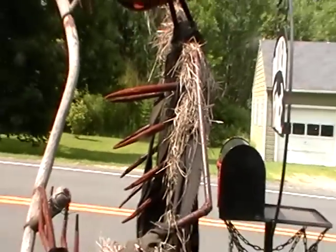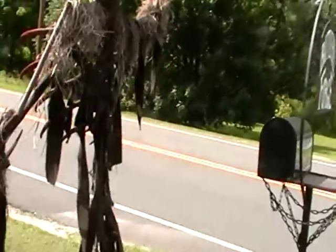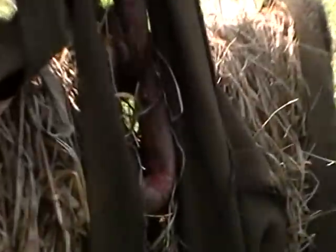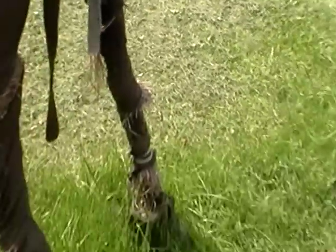Those are the ribs. He's got a backbone. His feet are in running shoes — see?